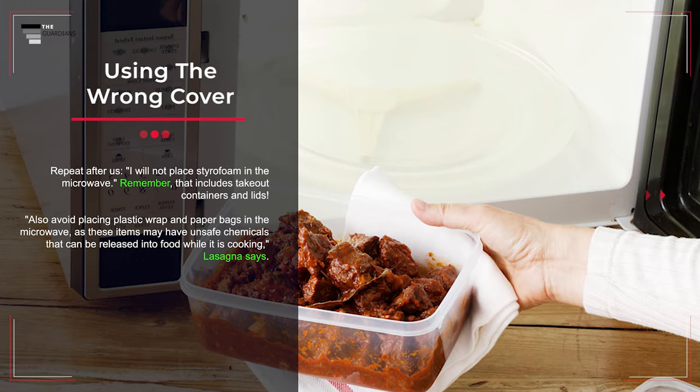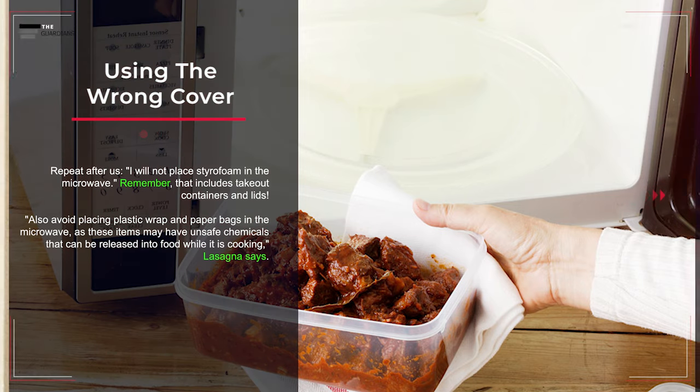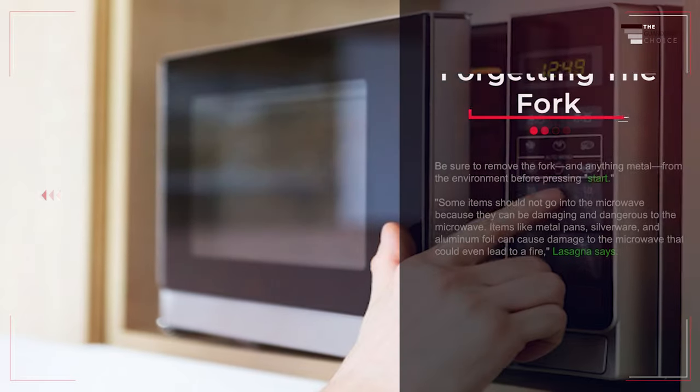Mistake number two: using the wrong cover. Repeat after us — I will not place styrofoam in the microwave. That includes takeout containers and lids. Also avoid placing plastic wrap and paper bags in the microwave, as these items may have unsafe chemicals that can be released into food while it is cooking.